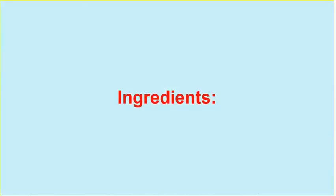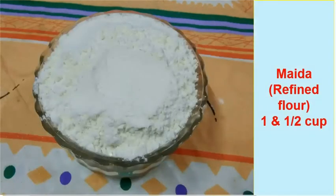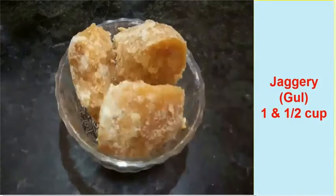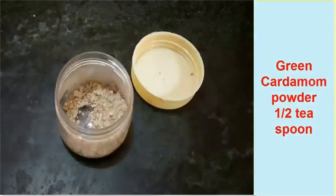The ingredients are: Chiroti Rava 1.5 cup, Maida refined flour 1.5 cup, split chana dal or Toordal 1.5 cup, jaggery 1.5 cup, and green cardamom powder 1.5 teaspoon.